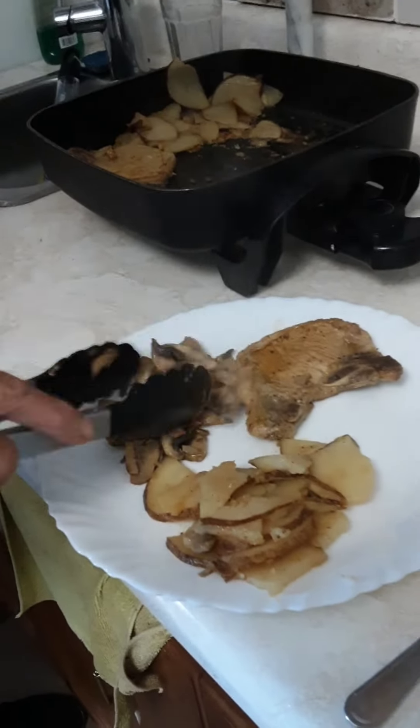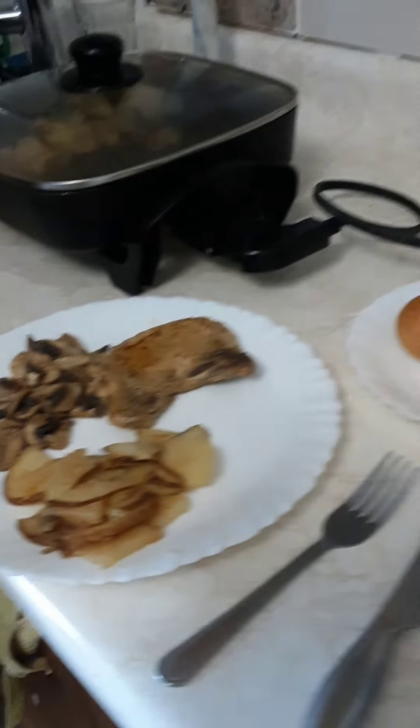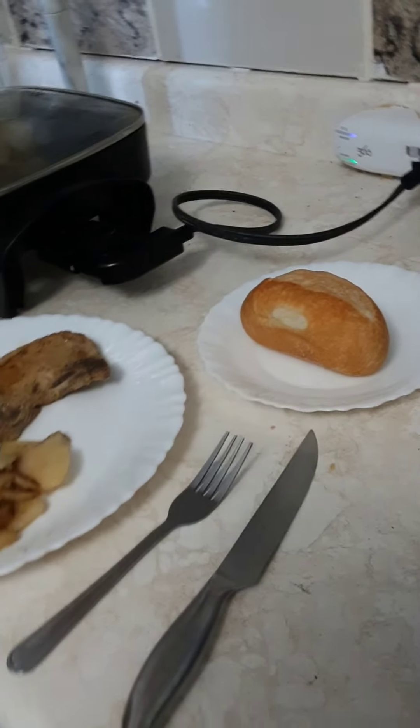Real simple meal, okay? So basically, there it is — simple, easy. And there's the bun. It's all beautiful.